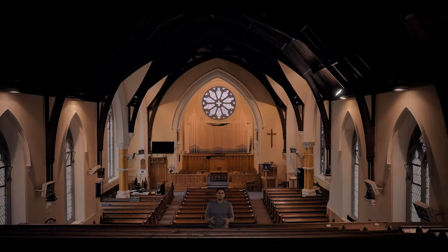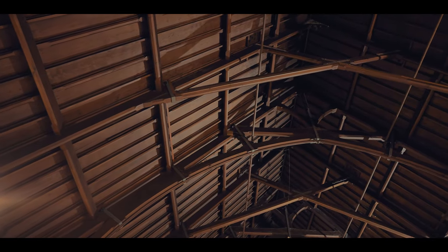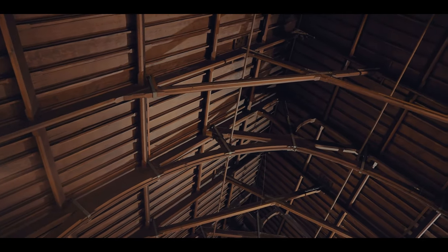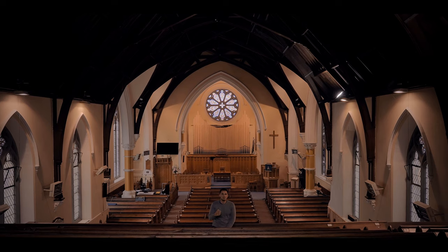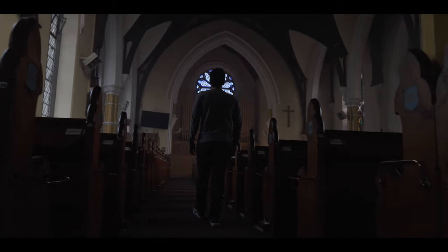A great surprise we had when sampling this organ is the sound of the hall, because the church is not that big and has lovely wooden ceilings and carpet on the floor, and that actually provides a very rich and warm organ sound with a lot of presence and control, which you usually wouldn't expect for a pipe organ. And the result is pretty amazing.